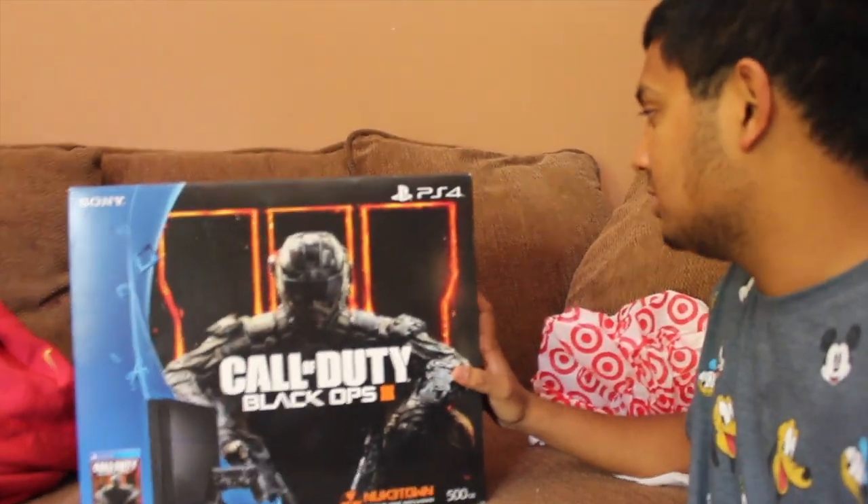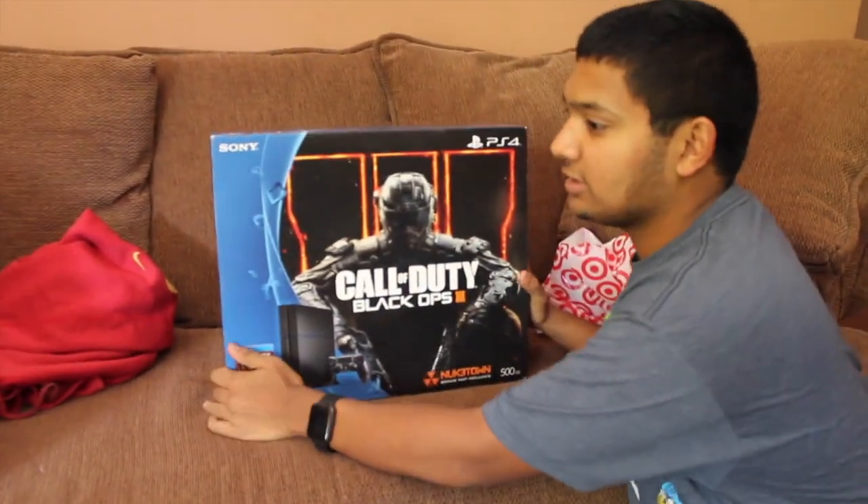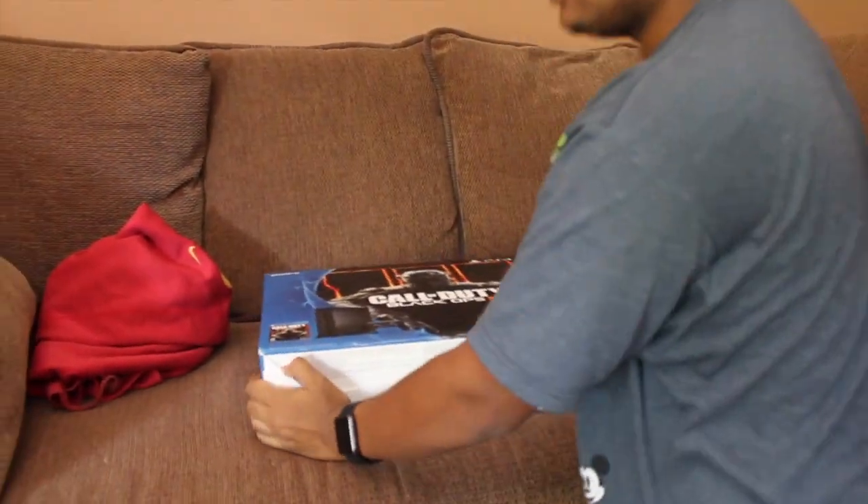I cannot wait to smell it. Good for you, I'm gonna unbox this bad boy.